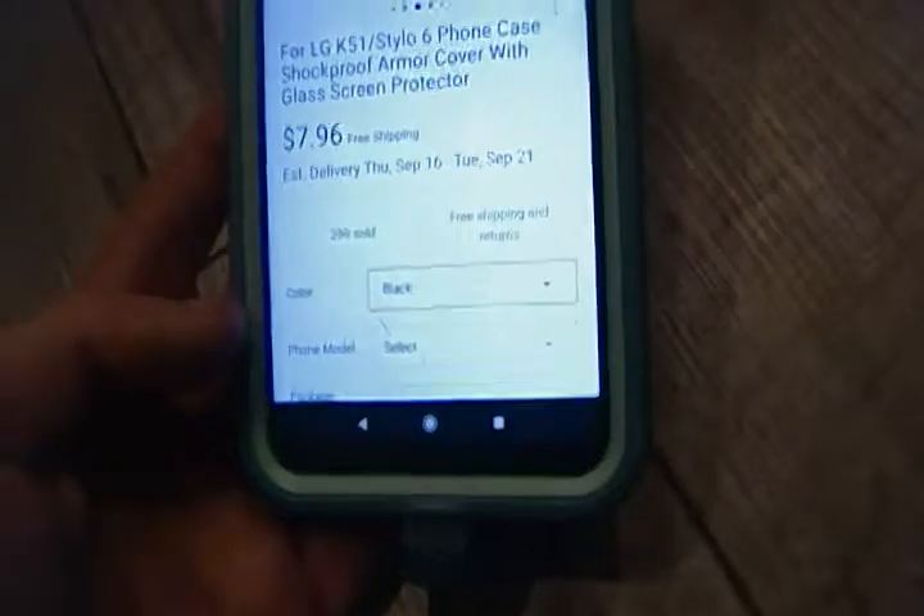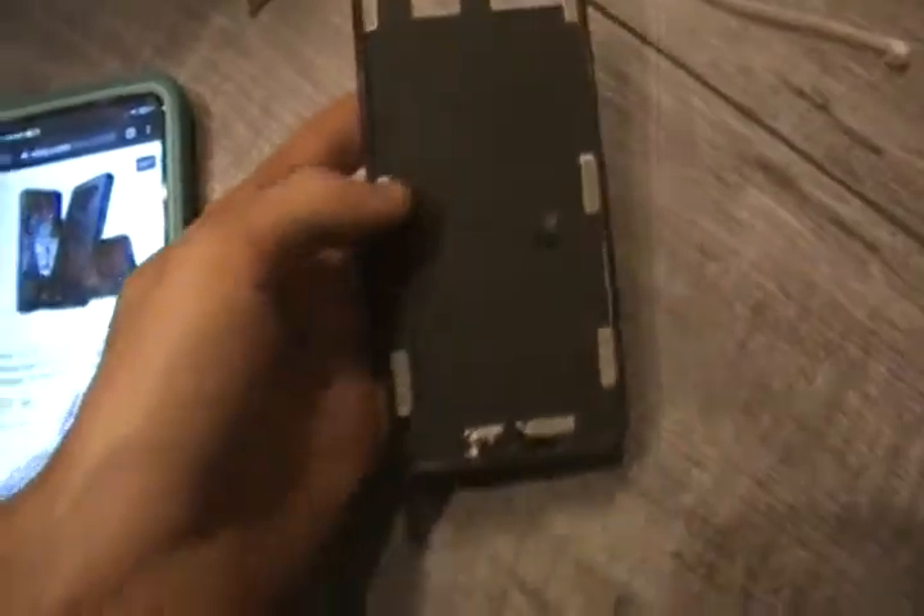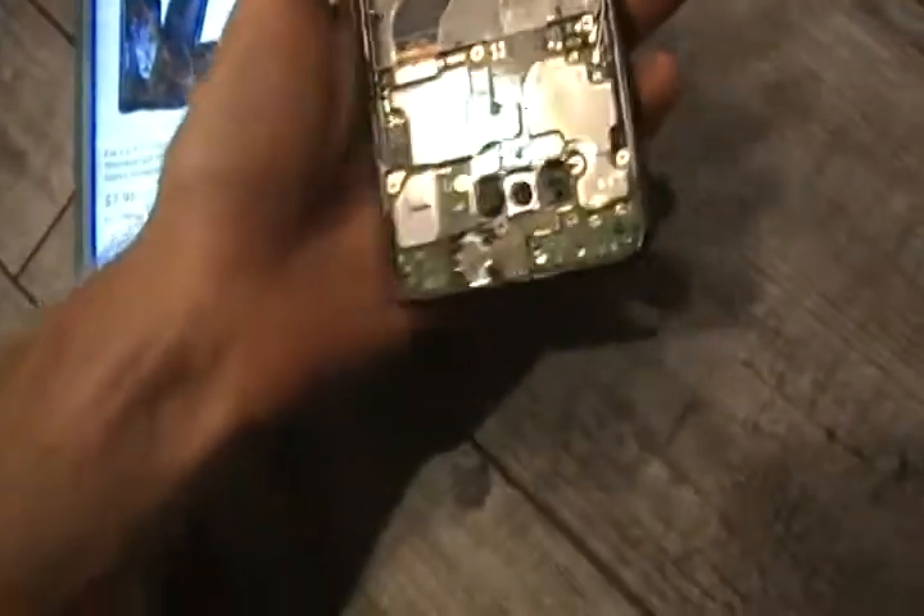These are only $8 and I stumbled upon one. It's an LG K51 and the screen was broken. I replaced the screen, but I tore apart the battery, which made it not worth rebuilding. It had an OtterBox on it — a rubber commuter-style one — and it fit.